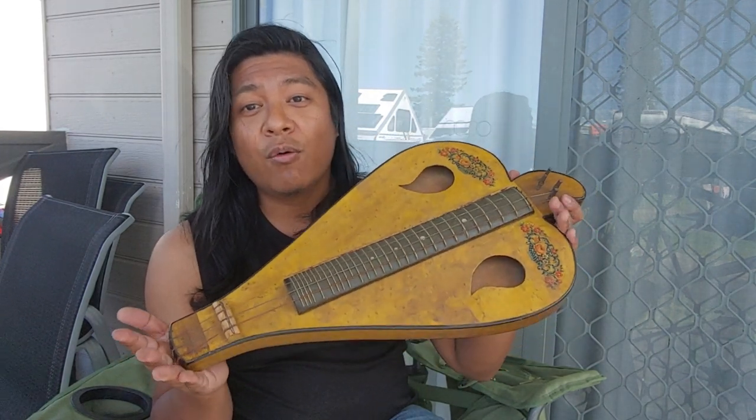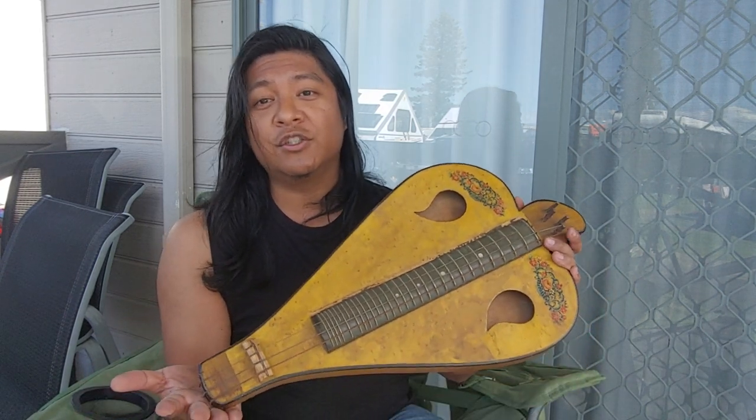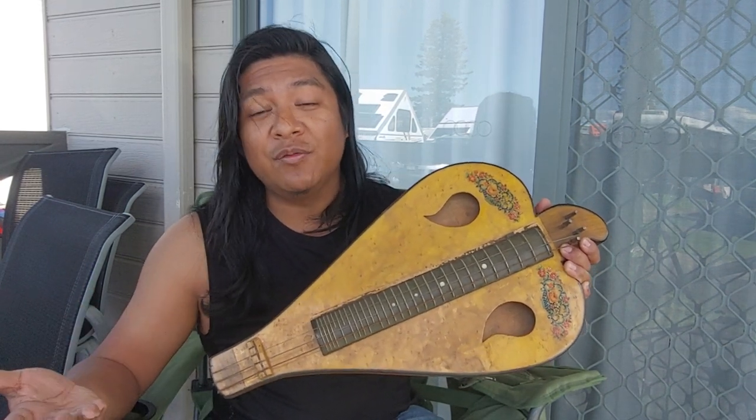I have also ordered in more interesting and rare instruments from Europe, particularly Germany, and I will be sharing those in the future as well. I'll have to do more work on those, but I'll share some videos before I start working on them. Okay, I'll see you around.